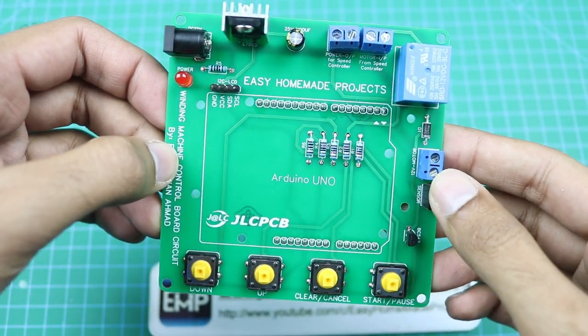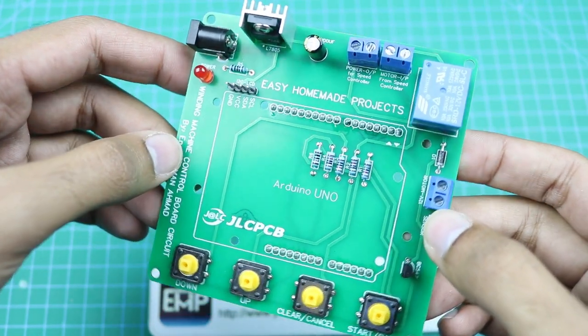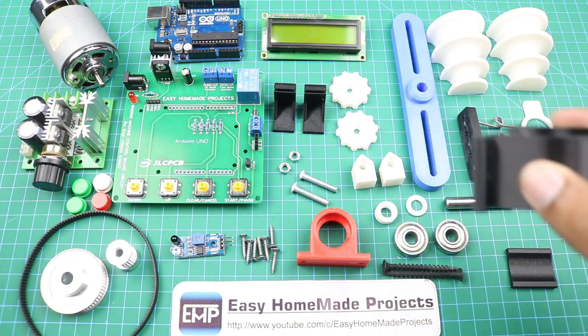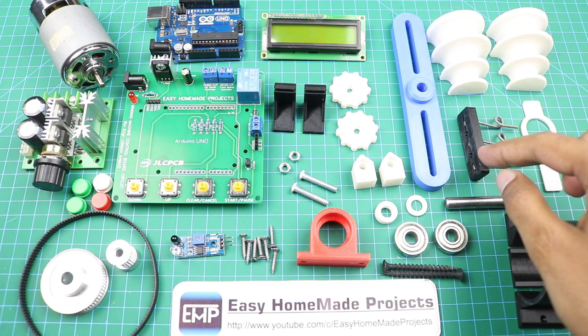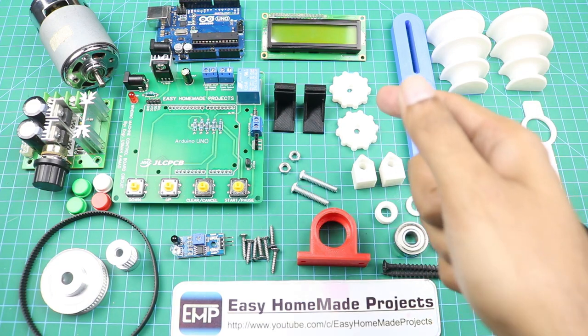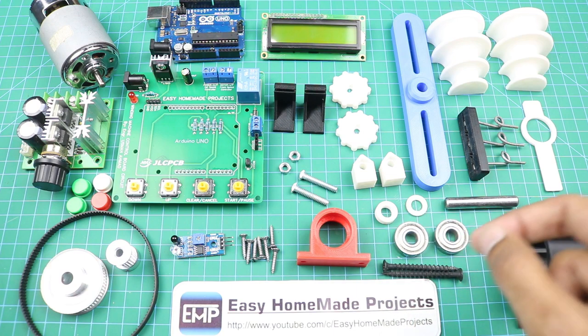The component soldering is now complete. Now I am going to collect all the materials required to complete our winding machine. There are many 3D printed parts. First of all, here we have a motor mounting bracket, a sensor arm, a wire guide, two winding heads with a winding head holder, two nut bolt holders, two knobs for the nut bolts, two spacers, and two small bearings.